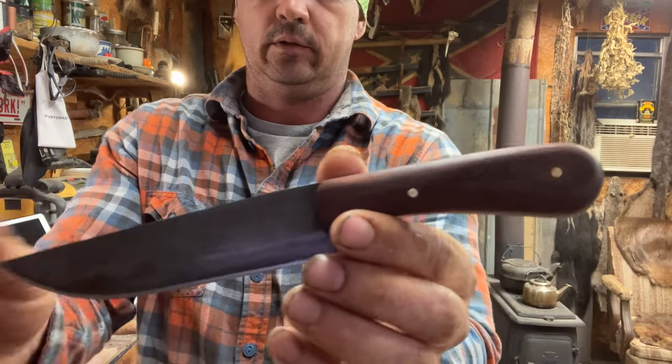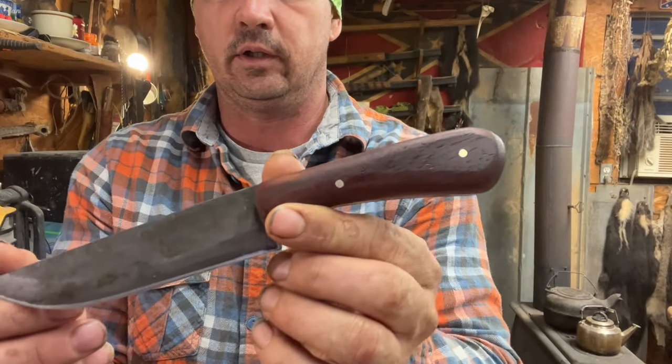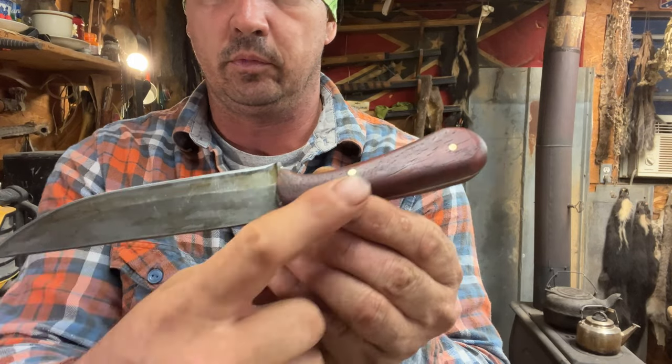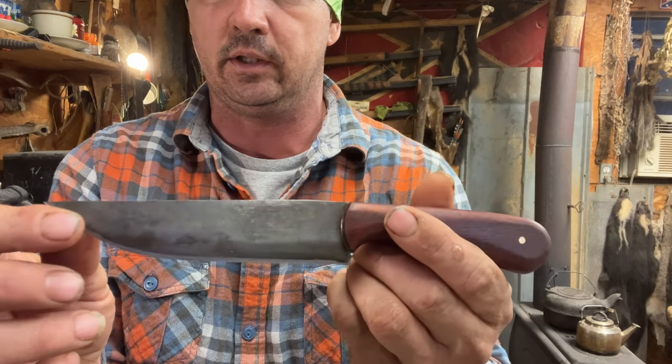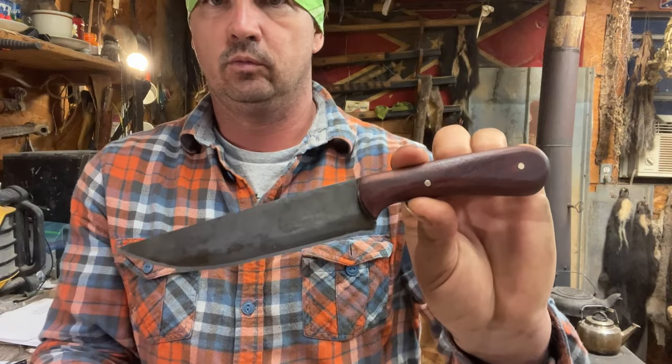Y'all, I got my knife finished — polished all out right here. Let me pull y'all this way where the light's good. You can tell there is a little bit of tooling marks in there, but all that stuff don't really bother me. You see the brownish color in that patina — I like that. So anyway, we got a new knife. Right here in our sheath — fits just like the other one. Thank y'all for watching Spirit of the Outdoors. Remember, the best way to do things is the way you like to do it. We'll see you next time.